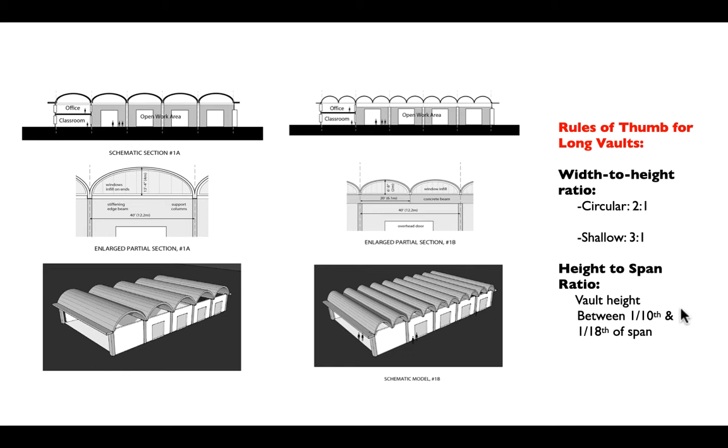We have two basic types of long vaults: circular ones with a proportion of about two-to-one — a radius to a diameter — and anything smaller than that we'll call a shallow vault.